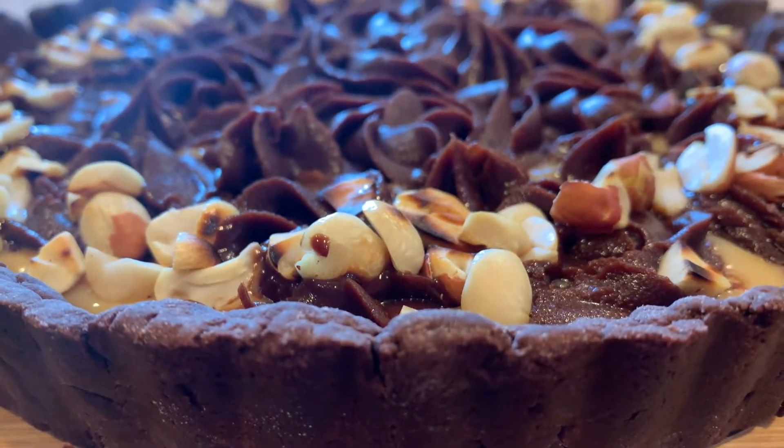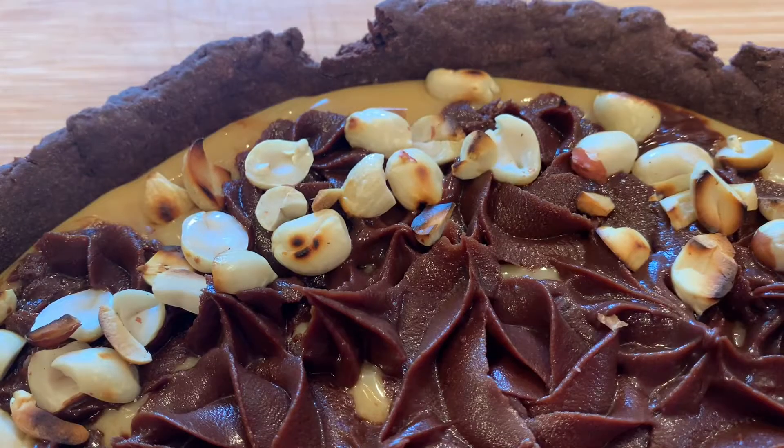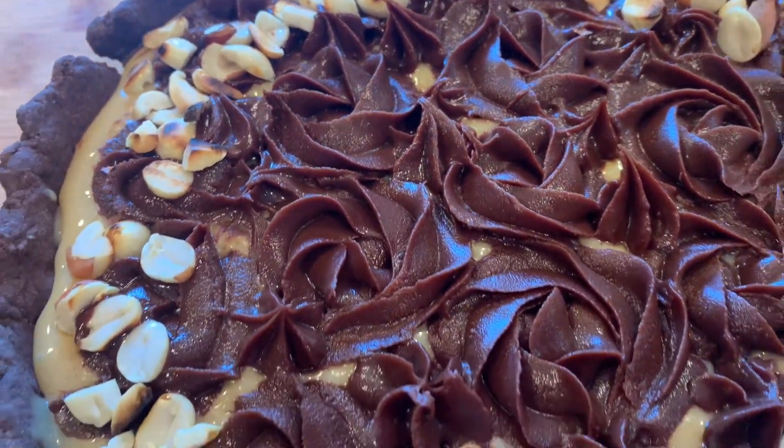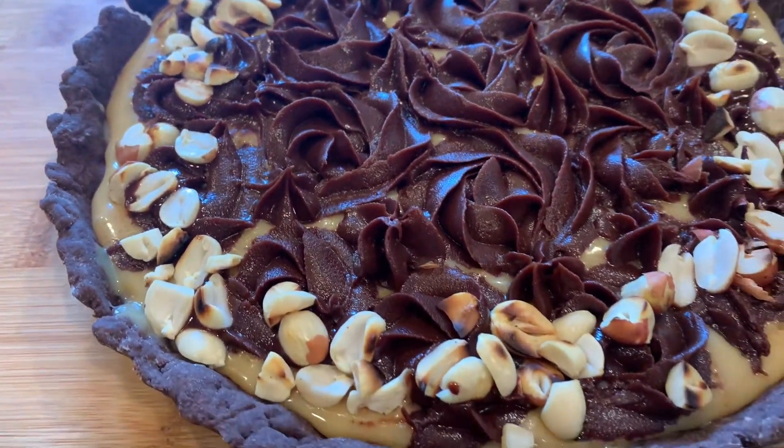Hi beautiful! Today we're making one of my personal favorite desserts, which is the salted chocolate and toffee tart with the dark chocolate tart crust. This has to be my absolute favorite dish that I've made, and I promise you'll love them too!